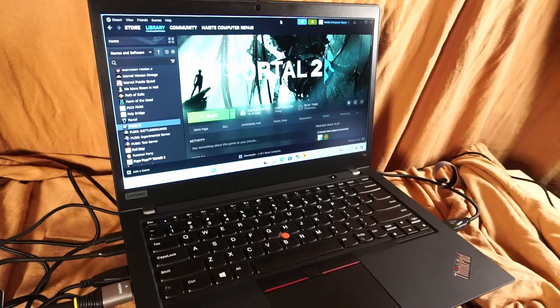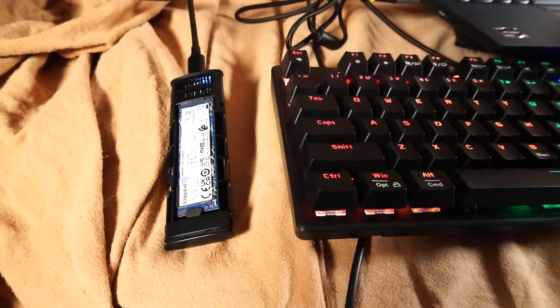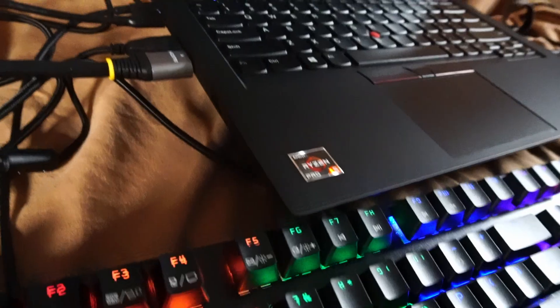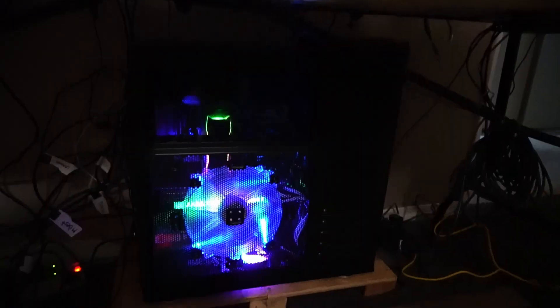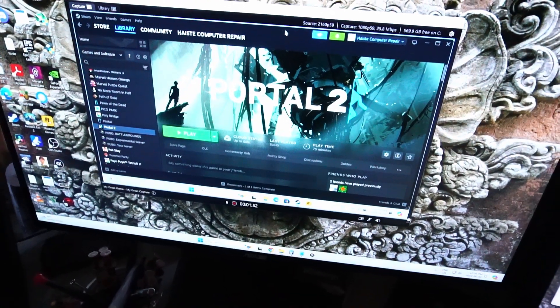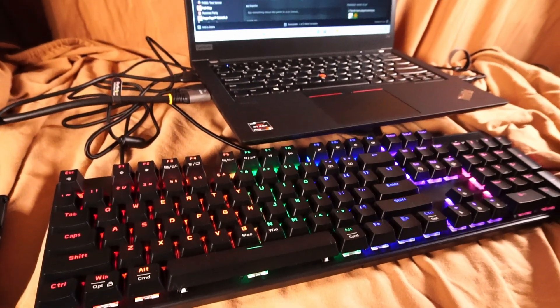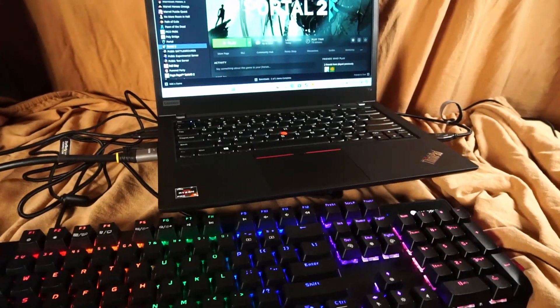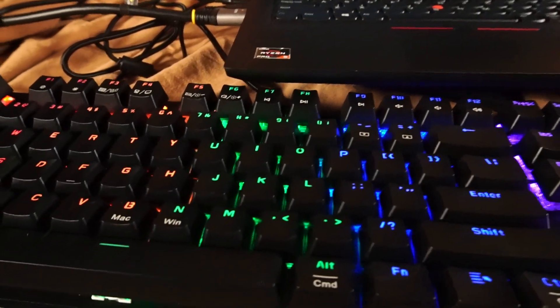Now we're ready to test out some games. Connected to the USB-C port I have my external NVMe SSD with my Steam library loaded up. This mechanical keyboard is hooked up to a USB port as well as a mouse. To record gameplay footage, I have an HDMI cable connected to my workstation PC, recording with an Elgato 4K60 Pro on a PCIe lane. You can just use the ThinkPad keyboard, but this hardware enhances the experience — let's see how well the T14 performs in 2024.